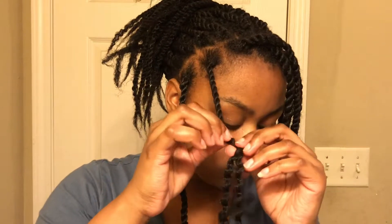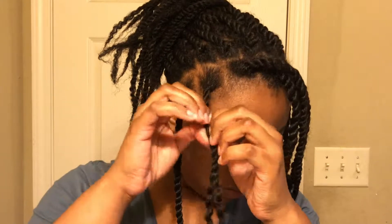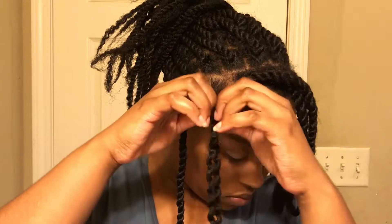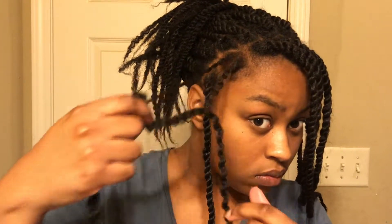Hi, it's Marissa and welcome to my channel or welcome back. I've had these Marley twists, Havana twists, rope twists — whatever you like to call them — in my hair for about two weeks, and I wanted to freshen up my hairline just a bit, so I thought I would come on camera and show you all how I do this.